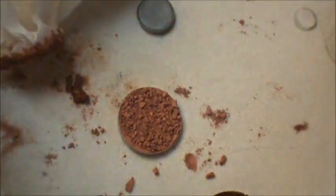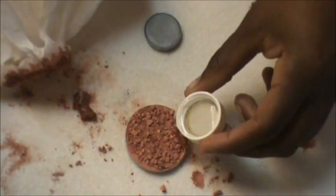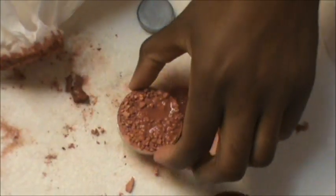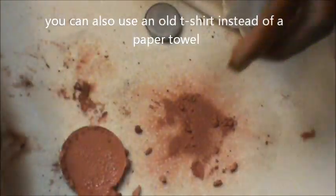Now let's try the second blush. Give it a capful and really submerge that blush. Use a clean side of the paper towel with the bottle cap. The reason you use the paper towel is so you don't stain anything, and the quilted pattern of the paper towel actually gives the blush a nice quilted surface on top — just like if you bought it brand new.